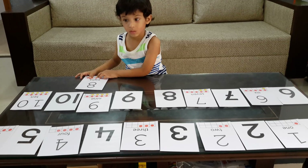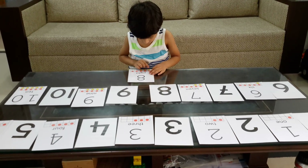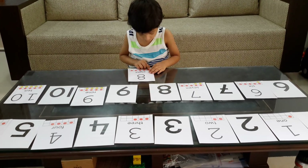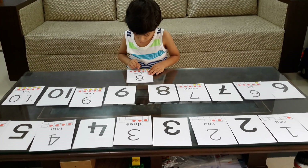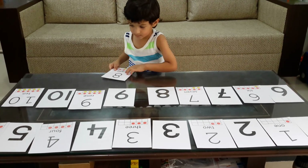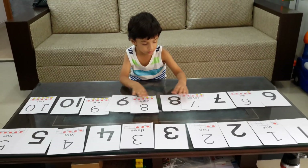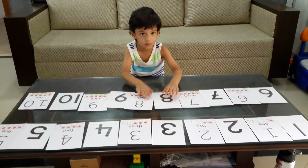And Moksha missed something in between. What was that? Eight. Yes. How do you count and what number is it? One, two, three, four, five, six, seven, eight. Moksha, always count from left. And where should you place it? Go to the bottom. No problem.